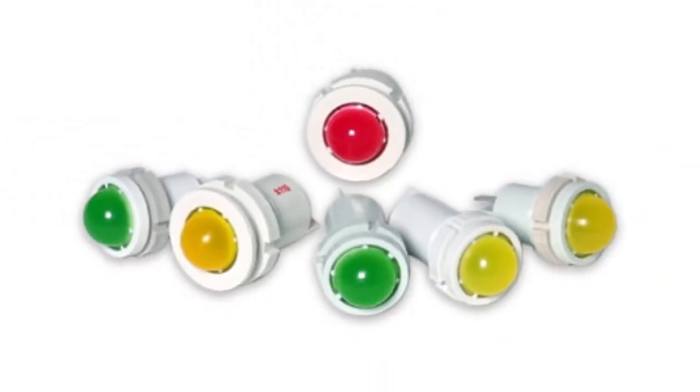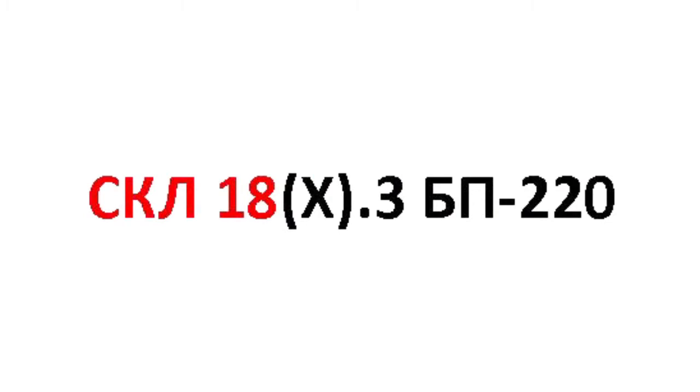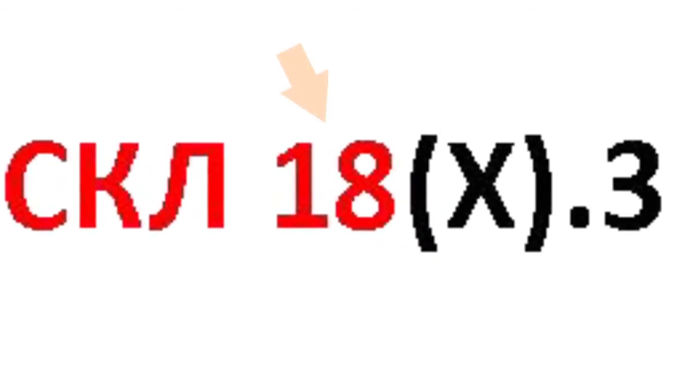Let's have a look at how such LED lamps are marked. Let us take our LED lamp coded as SKL18H.3BP3-220. The first three letters stand for the intended purpose. In this case, SKL means an LED switchboard lamp.